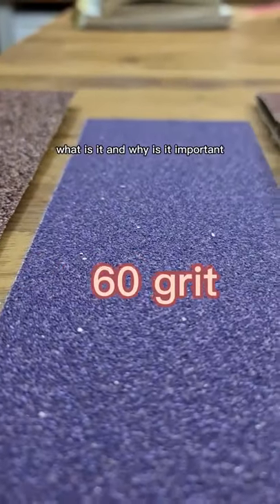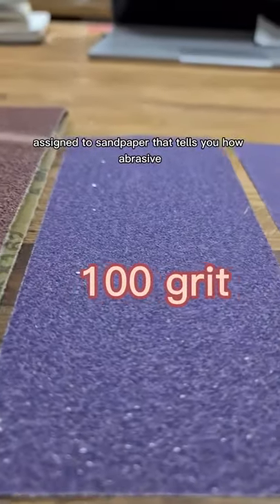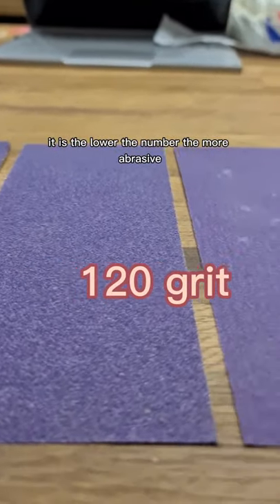Sandpaper grit — what is it and why is it important? The grit is a number assigned to sandpaper that tells you how abrasive it is. The lower the number, the more abrasive.